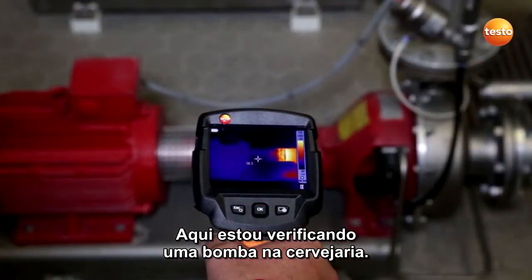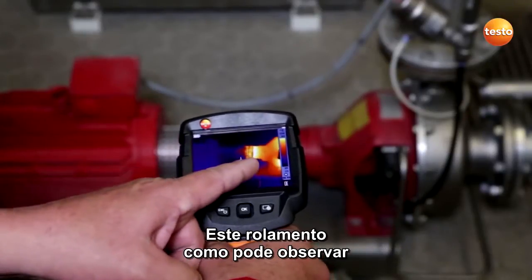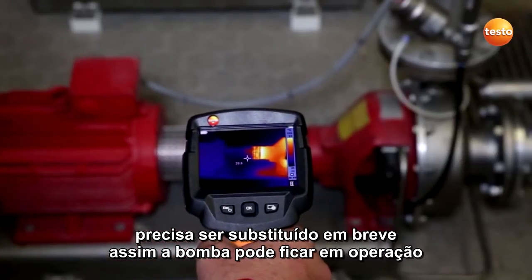Here I'm checking a pump in the brew house. You can see clearly that one of the bearings is running very warm. This bearing, you can see it here, needs to be replaced soon so the pump can stay in operation.